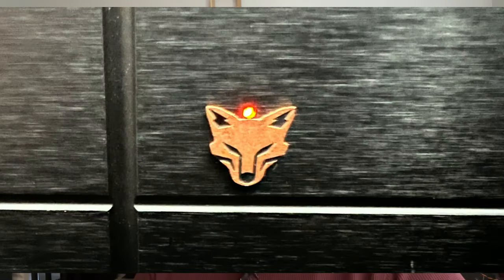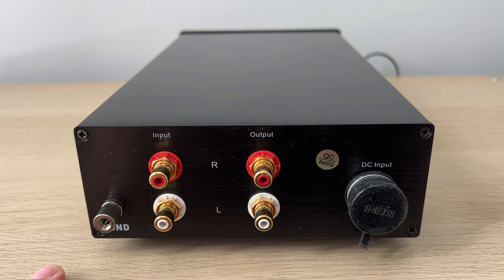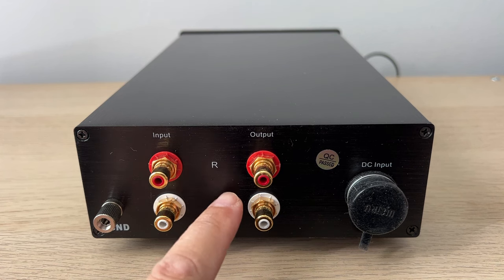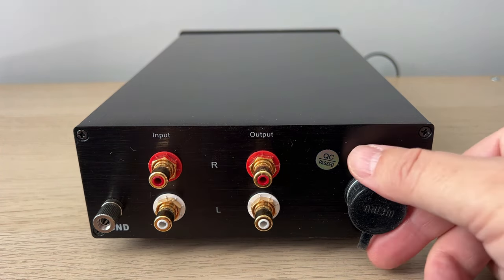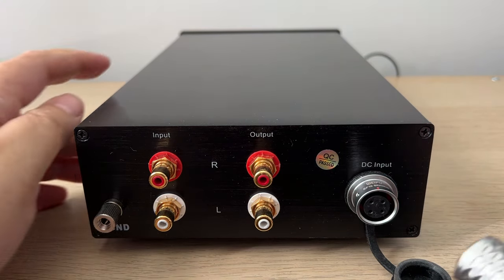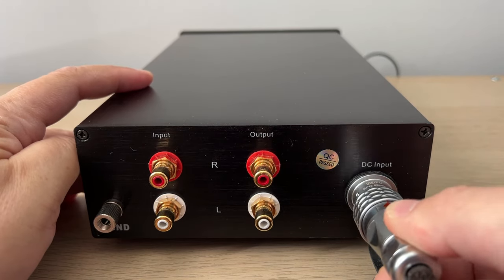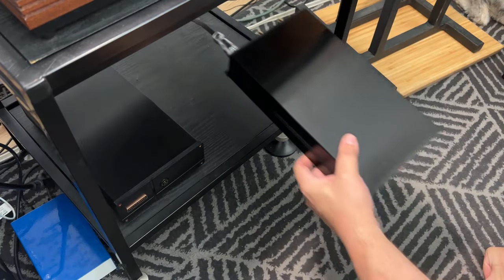This is where the brains of the LCR1 Mark 5 reside, where the RIAA equalization is applied to the signal and then amplified. The front has a tiny orange LED to indicate power. Looking at the back, we see RCA sockets and a ground wire thumbscrew to connect to a turntable, plus RCA outputs. Surprisingly, there are no balanced XLR connections, and then there's the power input connection from the power supply.